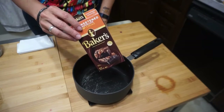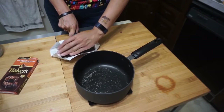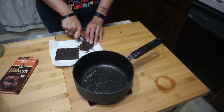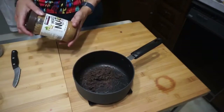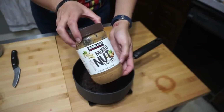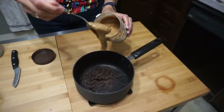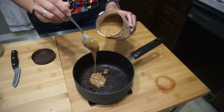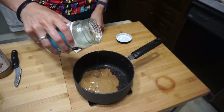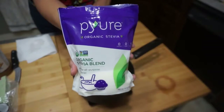First, you want six pieces — or an ounce and a half — of chopped baker's chocolate. Make sure to chop it pretty finely because this is what's going to take the longest to melt. Next, nine tablespoons of your favorite nut butter — I'm using the Costco brand, but you can use any nut butter you like, just be careful because it'll change the macros. Then six tablespoons of coconut oil and six tablespoons of unsweetened coconut flakes.